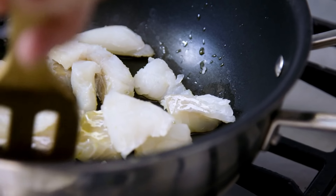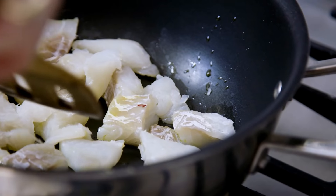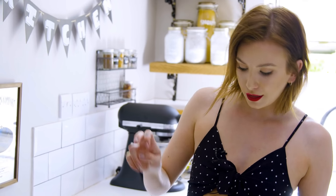Now to season our fish, I'm going to be making a spice mix using paprika, cumin, cayenne pepper, garlic, and a little bit of oregano.